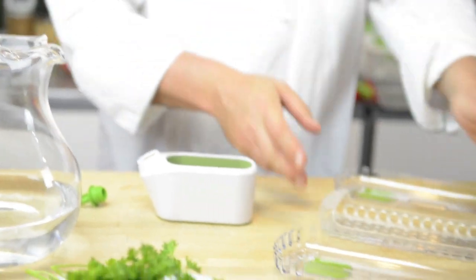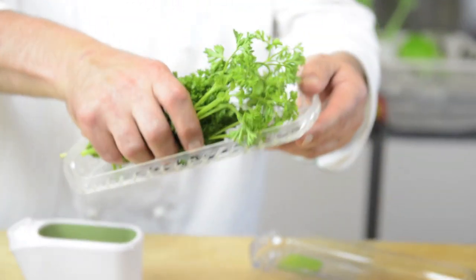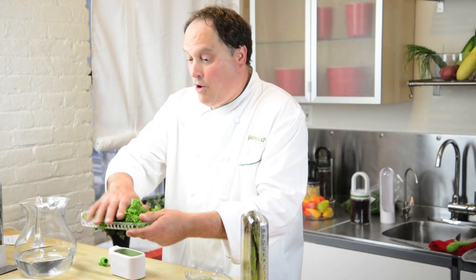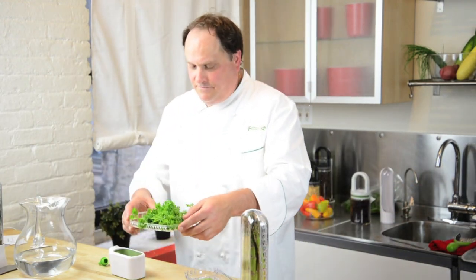This is our drainage tray. Everybody needs fresh parsley in the kitchen for every recipe. We can put our parsley right on our drainage tray, bring it right over to the sink, and make sure we give it a good rinse so it goes in nice and clean.